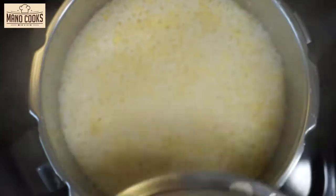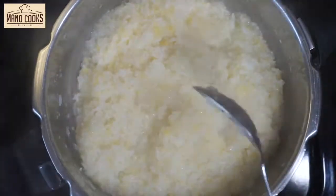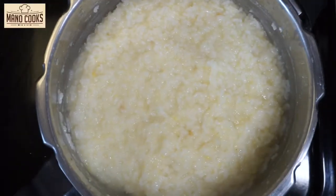Once steam goes off, open the pressure cooker and mix and mash the cooked rice and dal. If at this stage your pongal looks loose, please do not worry about it. Once mashed well, let's keep this aside.